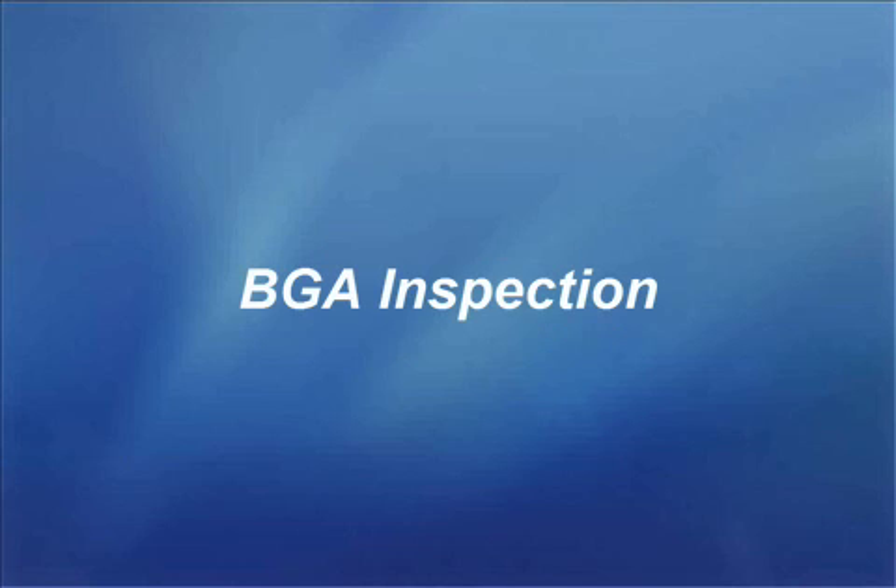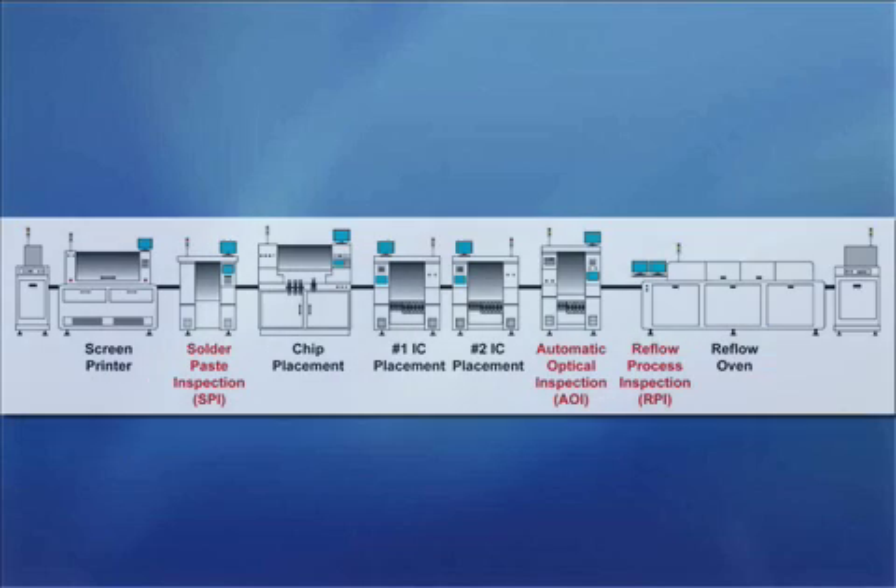Now let's move on to my last topic: BGA inspection. First we had SPI — solder paste inspection — then AOI, and now RPI, or reflow process inspection.